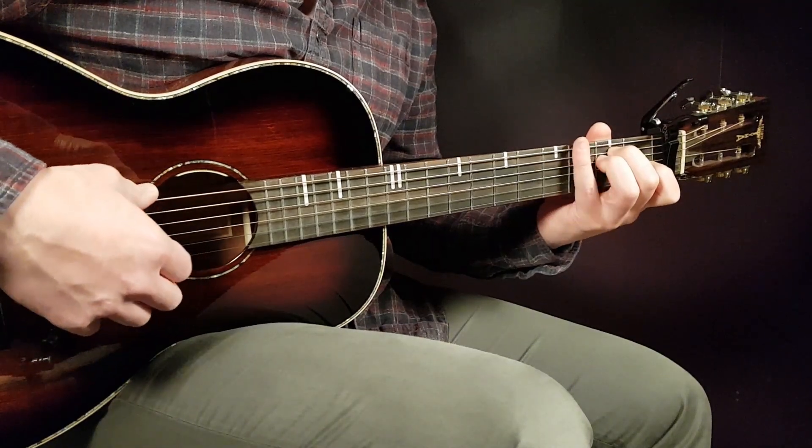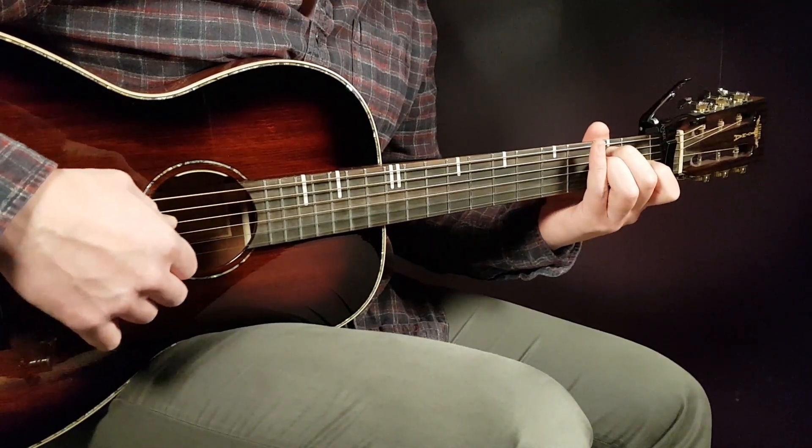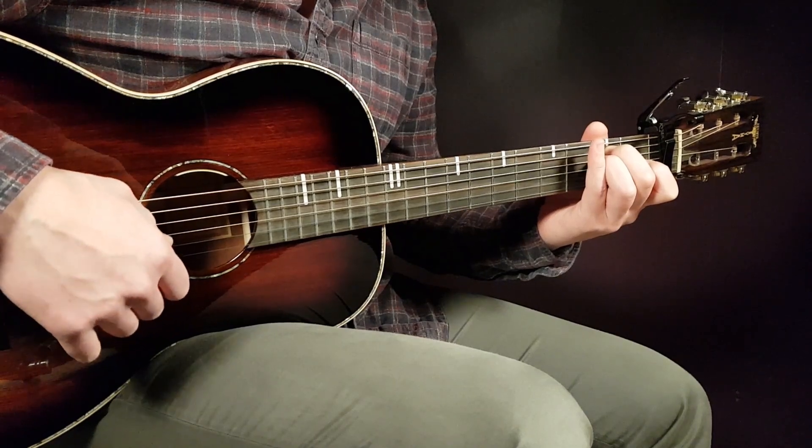E minor — that is open E, second A, second D, open G, open B, and open E.